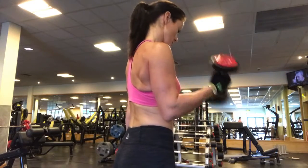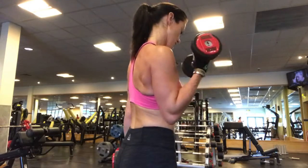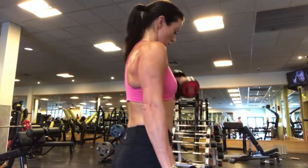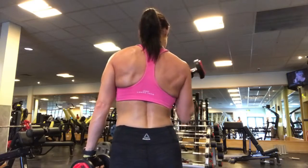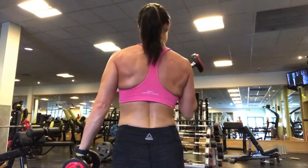Keep your tummy tight and your tailbone tucked under throughout the exercise, so you're not using momentum to throw the dumbbell up to the shoulder and back down. Make sure all the work stays in the bicep, flexing on the way up, and then extending through the tricep on the way back down.